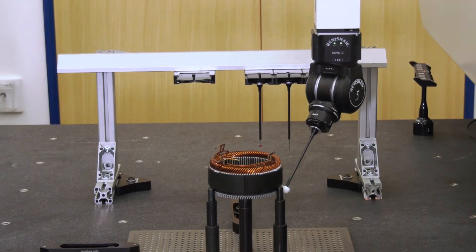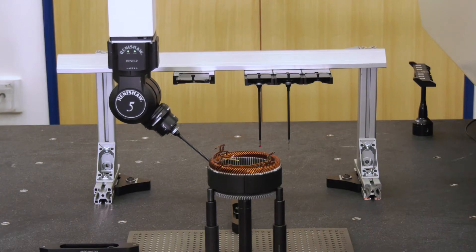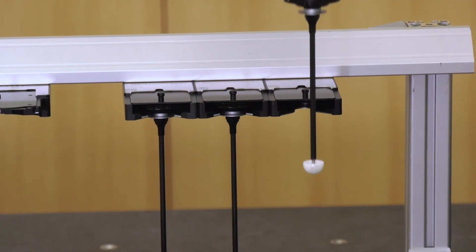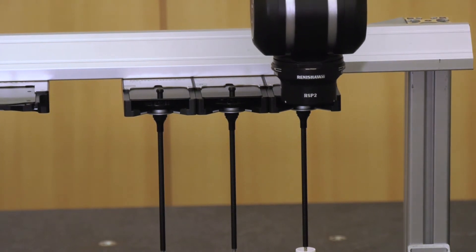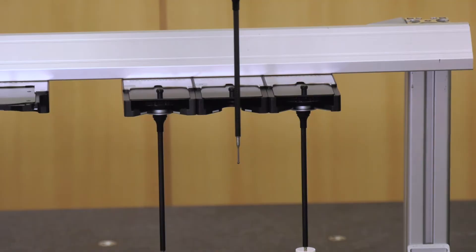Let's start with the Revo head — it's the second generation. Tell us about this head and its capabilities. The Revo 2 system is a multi-sensor system. What you see here is the RSP2, which is a contact scanning probe. But we also have the capability of swapping that within the program to surface finish, to fringe probe measurement, and vision measurement. So we've got a number of sensors where we can move around the part and capture data. It's very different to conventional heads, which are just contact dimension measurement — this is a multi-sensor system, giving you ultimate flexibility.